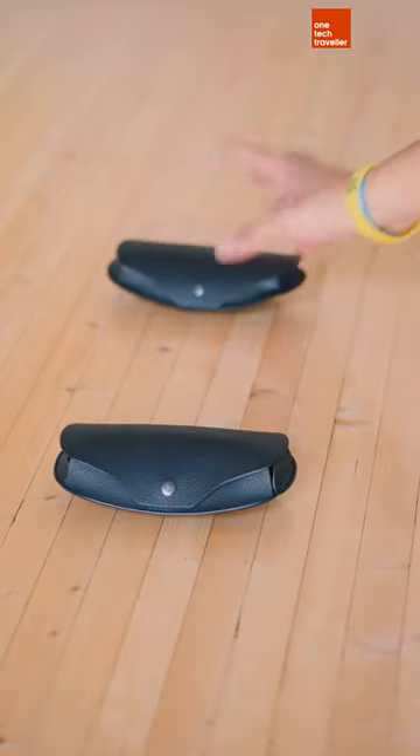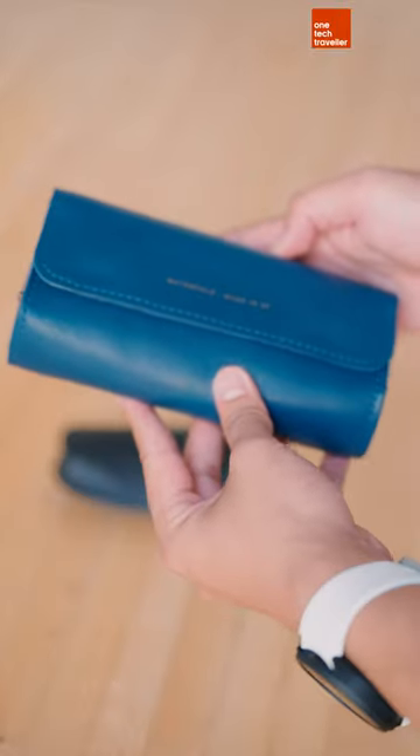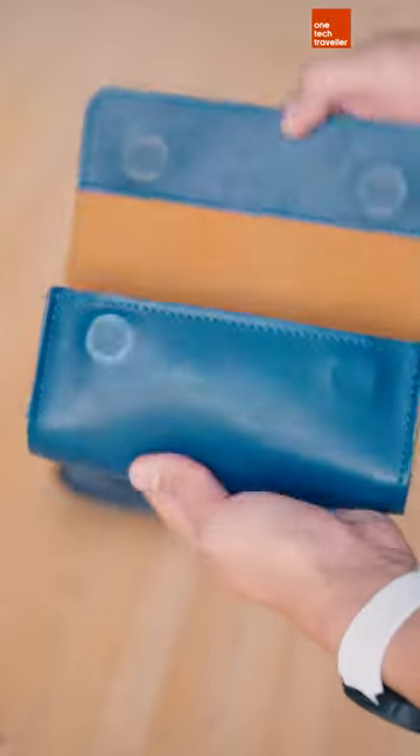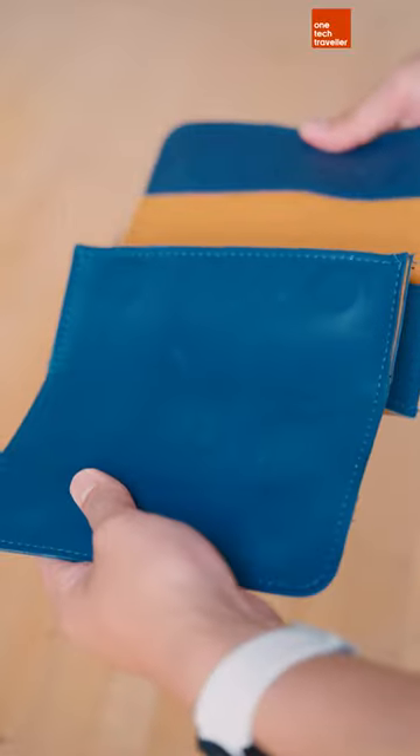Sunglass number one, sunglass number two — and this is the Dynamic Duo by Waterfield Designs. We've got opening one and opening two: one case, two sunglasses.